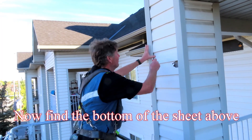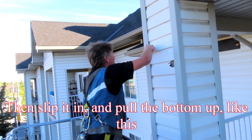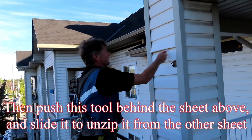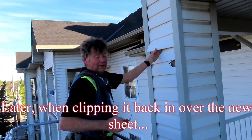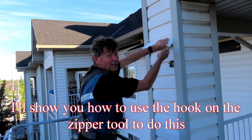Now find the bottom of the sheet above, then slip it in and pull the bottom out like this. Then push this tool behind the sheet above and slide it to unzip it from the other sheet. Later, when zipping it back in over the new sheet, I'll show you how to use the hook on the zipper tool to do this.